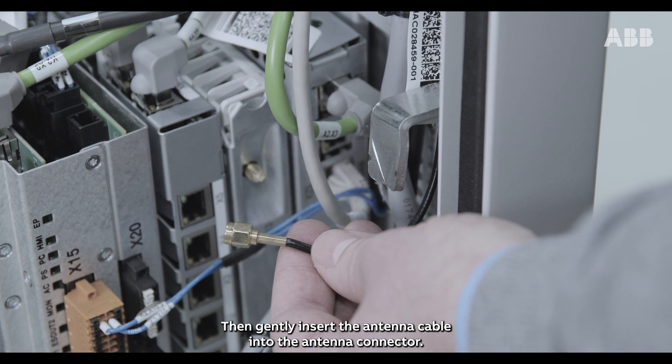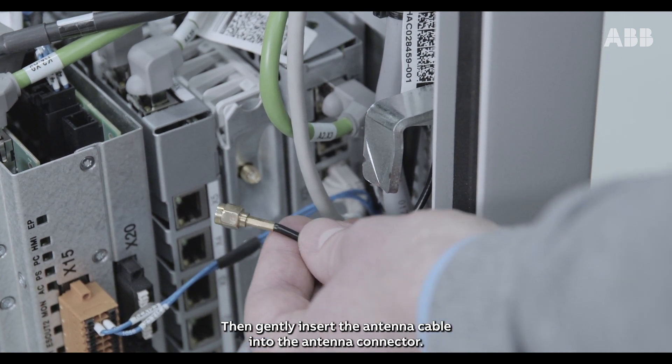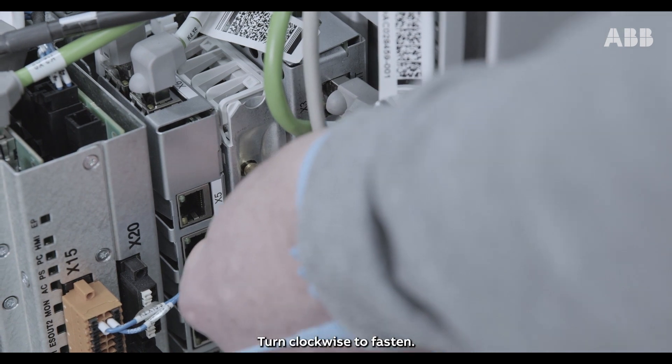Then gently insert the antenna cable into the antenna connector. Turn clockwise to fasten.